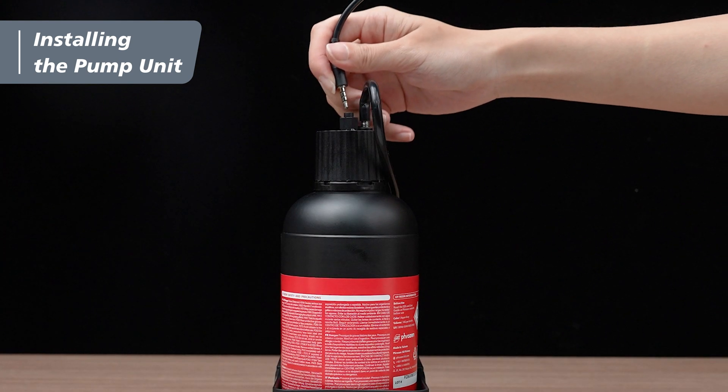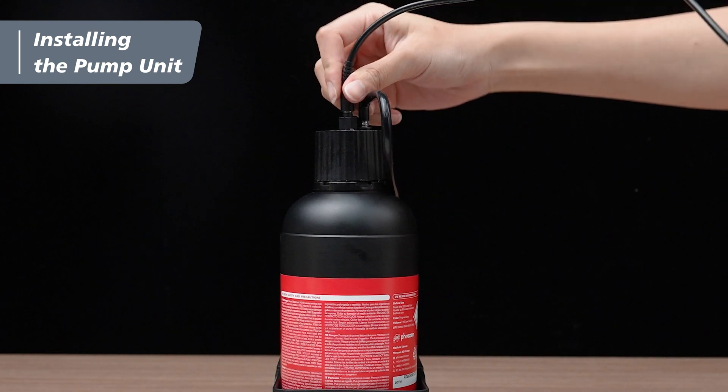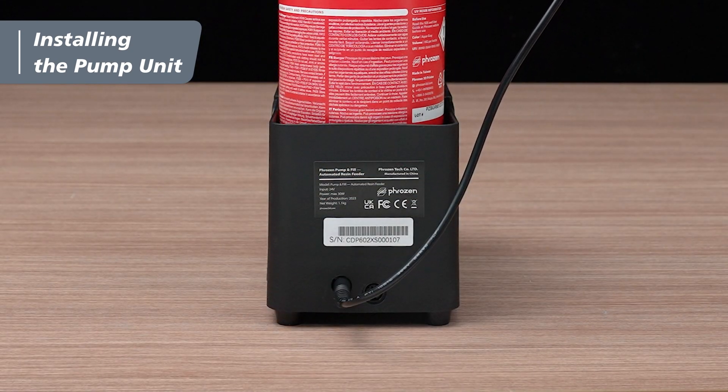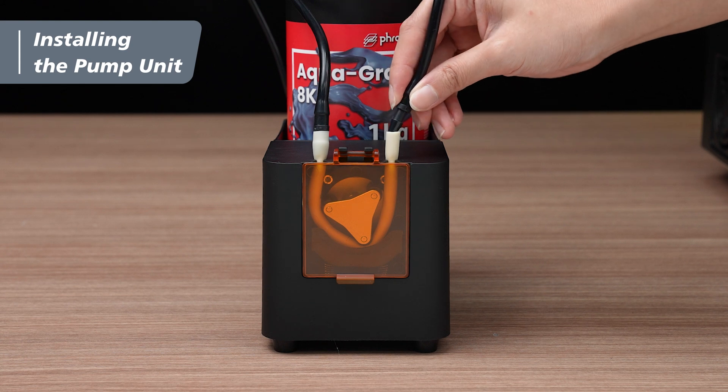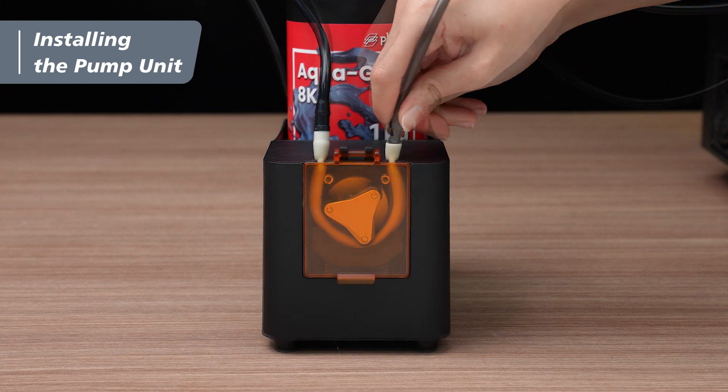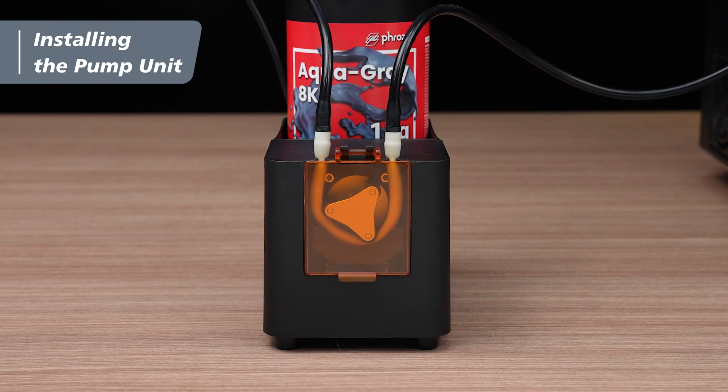Following that, connect one end of the lid data cable to the pump lid, and the other end to the port on the back of the pump unit. Next, cautiously insert the inlet tube from the inlet unit to the right side wide peristaltic tube by slowly rotating the tube left and right.